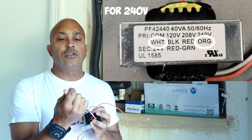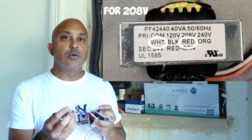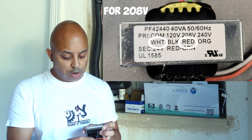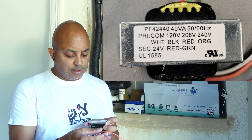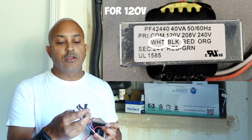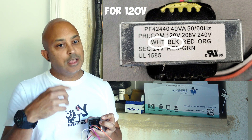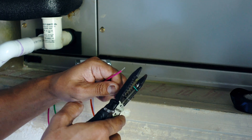Your situation may be different than mine. If you're working on 208 volts, you'll use the red and the white. If you're working on 120 volts, you'll use the black and the white. That's all you really need to know.